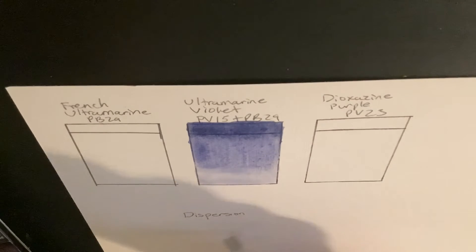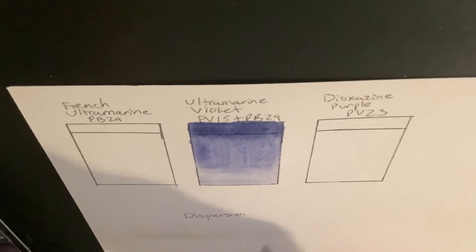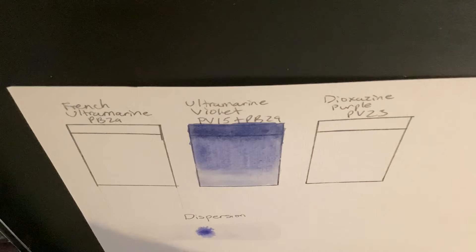Like with other colors in my videos, I am also going to do a quick dispersion test for ultramarine violet. When I put the paint on the paper, it doesn't disperse too far out, even when I add a decent amount of paint to it.